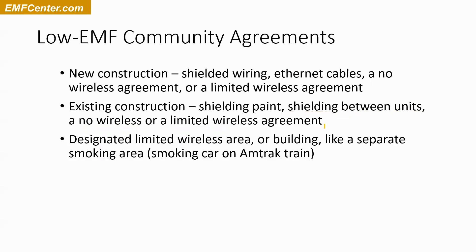Another option is a designated limited area for wireless, or even a building where wireless is allowed versus areas where it's not. It's almost like a smoking area or non-smoking area. I remember being on an Amtrak train years ago — no smoking was allowed in any of the regular train cars, but there was one smoking car where you could also get food. Having all that concentrated smoke was pretty horrible, but wireless is kind of the same thing. You can have designated areas for wireless and areas where you don't have it.